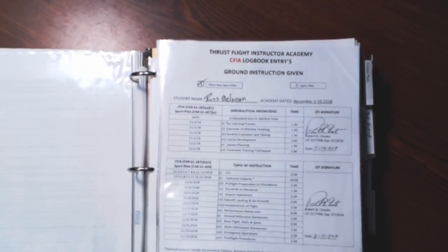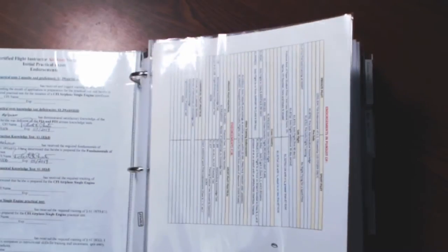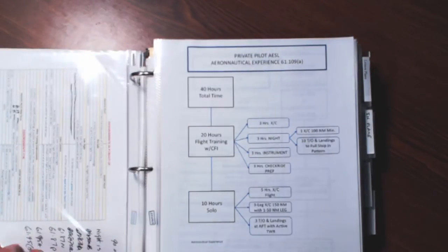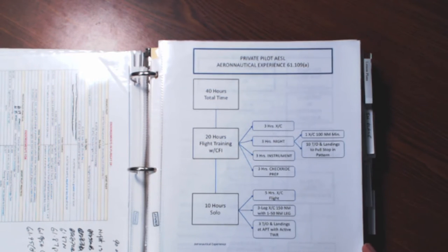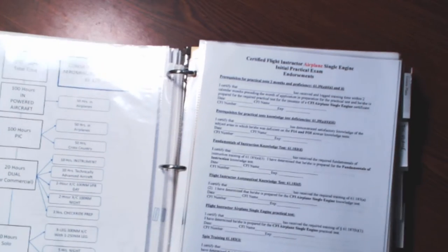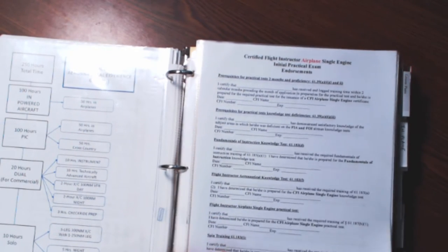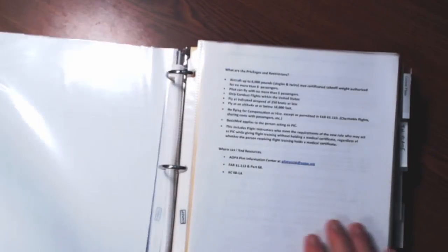I have more endorsements here — these were actually my endorsements from the Academy for my FOI, stating I had taken the FOI Academy, and then I have more endorsement stuff. Moving forward, I have the breakdown of the private pilot aeronautical experience requirements. This was given to me, so don't get on me about spelling. Over here I've got the commercial — same thing. These are really nice graphics; they help me just to cross-reference. More endorsement sheets I have, so when I have students I can use them to reference and check off.